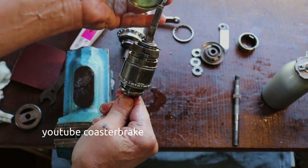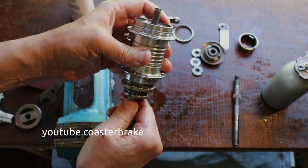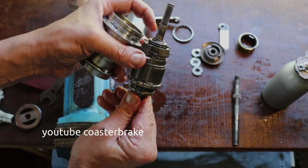A Duomatic has a dog ring with two noses, and it's a little bit difficult to bring the gearbox together with the hub shell.